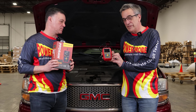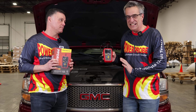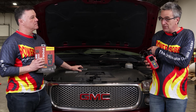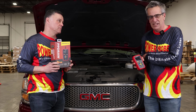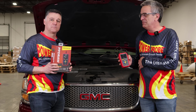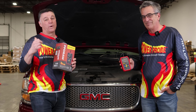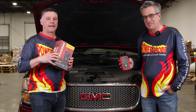This is a tool that's going to make your parasitic draw drain testing simple, quick, and easy. We're going to start on this 2004 GMC Yukon, which definitely has a battery drain — the battery will go dead if it sits for a week or two — and we'll go step by step through the parasitic drain diagnostic process. After that, we also have a two-year-old Volkswagen we're going to jump on so you can see it in action on a more modern vehicle.